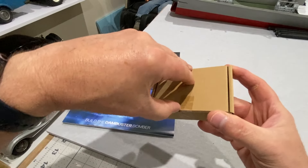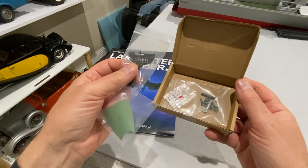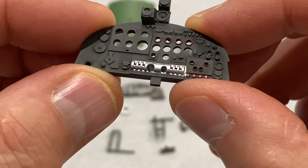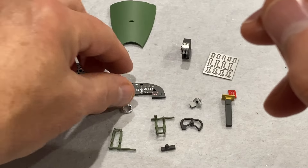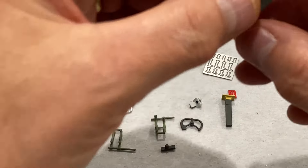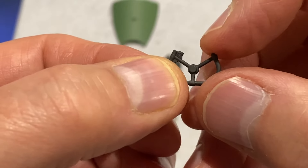As in the last issue I've got a little cardboard box and inside the parts are all in little plastic bags. Now once again these parts are stunning. You've got this instrument console here, much of it pre-painted. And the instrument dial panel - beautiful. The throttle lever controls, lovely little control yoke.